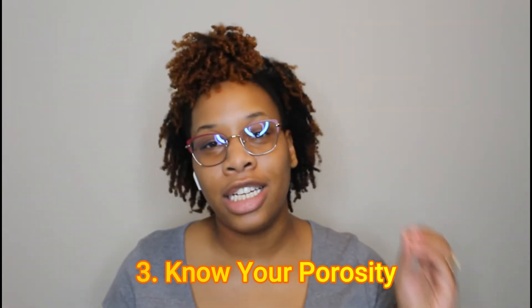My next step to frizz-free curls is knowing your hair porosity. I cannot stress this enough because it can literally make or break the health of your hair. If you are low porosity, you need to know how to get moisture into your hair, otherwise it will be dry and result in frizz and breakage — dry frizzy hair just rubs together and causes friction. If you are high porosity, you need to properly moisturize and then seal that moisture in, otherwise it can be gone in a day or two.